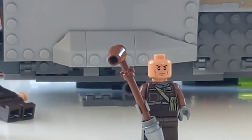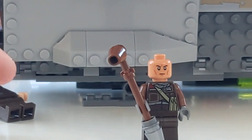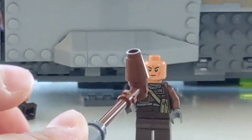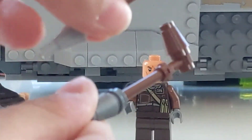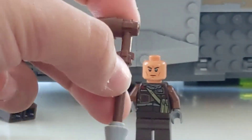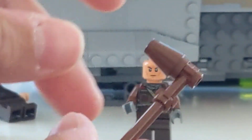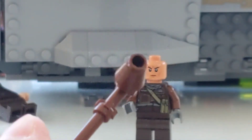Next up is old man Boba Fett. I use the head from one of the 501st Legion troopers. The torso, arms, and hands are all from one of the rebels in the rebel pack from a while ago, with dark gray legs stuck on there. You could find one with printing — it's just the one I used. You can use one from the Trouble on Tatooine set or any of those Tusken Raider sets, or make your own if you don't have it.